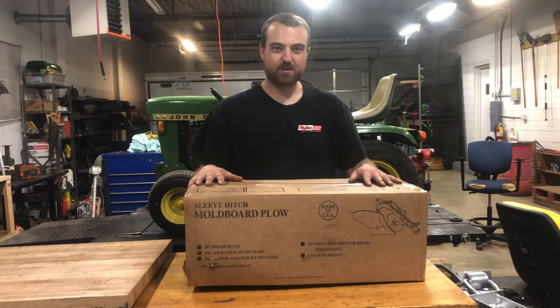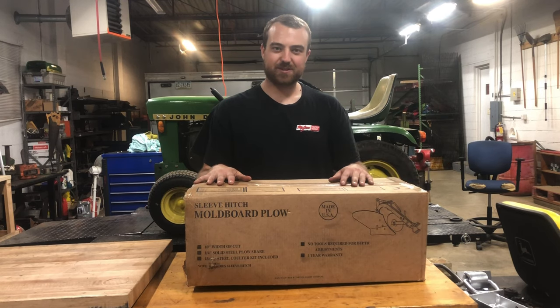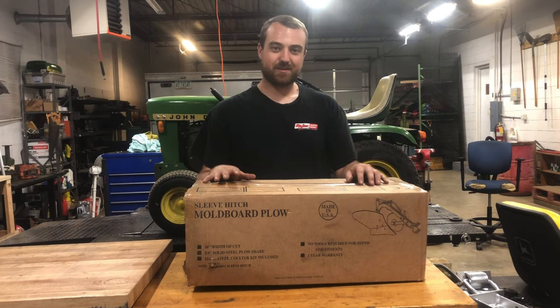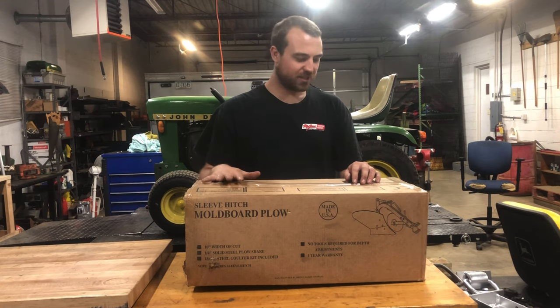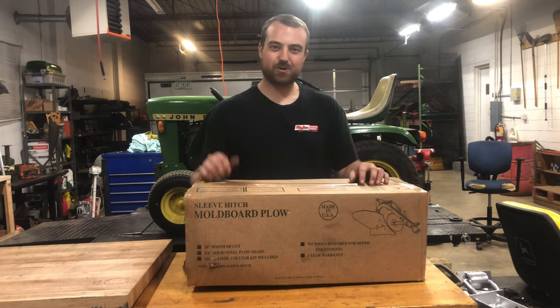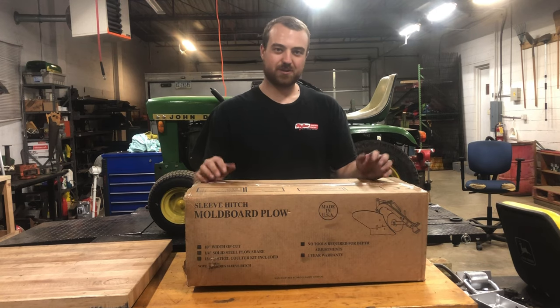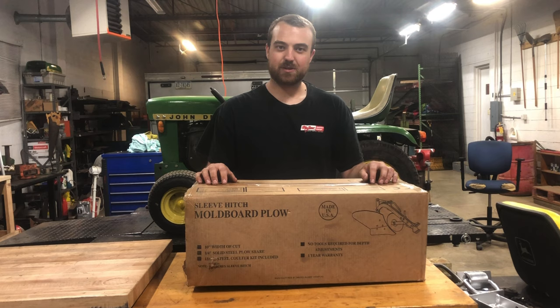We got a brand new Brinley 10-inch sleeve hitch plow, brand new in the box — NOS, if you will, new old stock, but this is actually brand new. You can just go to Home Depot, Lowe's, or get them on Amazon Prime and they'll ship them right to your door. That's how I got this one, shipped right to the door.